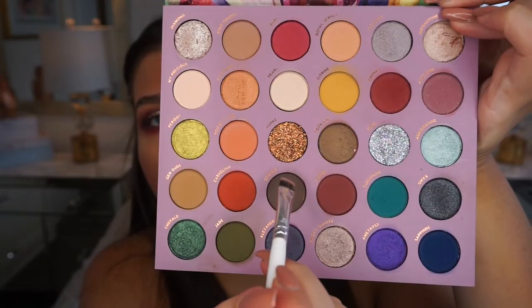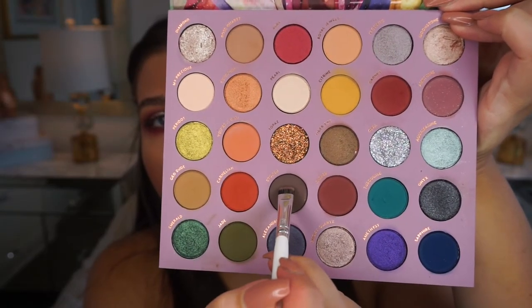That beautiful rich burgundy shade is smoked out on the lower lash line — I took it a little further to really let that shade shine through. Now just to tight-line the lower lash line a little bit, I'm dipping into a darker shade called 'stoned,' which is more of a neutral color, to deepen the lower lash line. I'm using the Morphe JH43 brush for that.